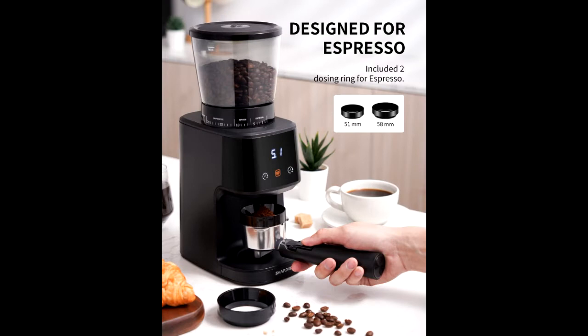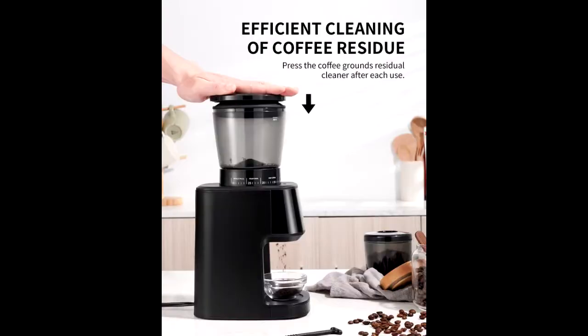The coffee grounds residual cleaner is good for cleaning the residual coffee grounds. Please press the coffee grounds residual cleaner after each use, and the built-in brush.